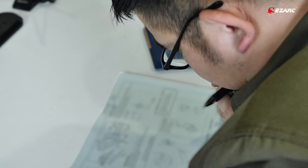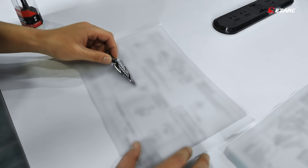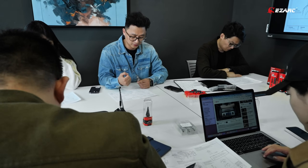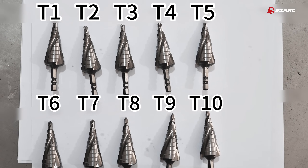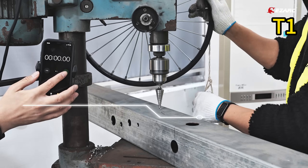We've heard your concerns loud and clear, and we are taking them to heart. After seeing Project Farm's review, we realized cutting efficiency was not balanced as we expected. Our engineers, product managers, and factory teams dove deep into the issue, testing different parameters to find a better solution. In total, we compared 10 different parameter combinations.